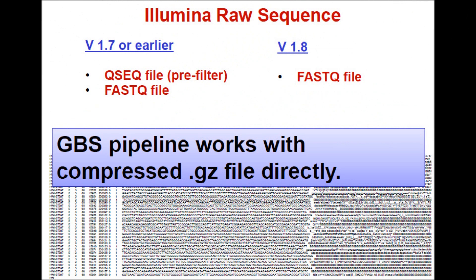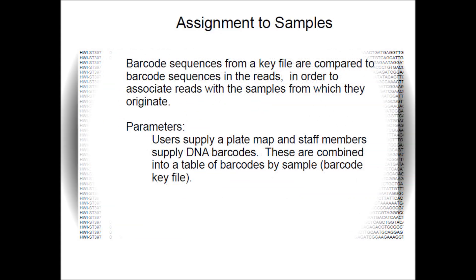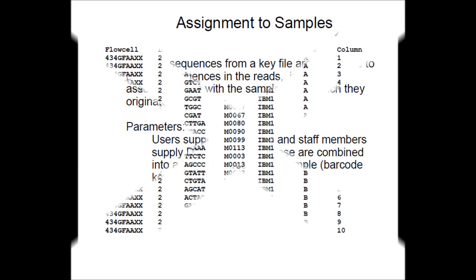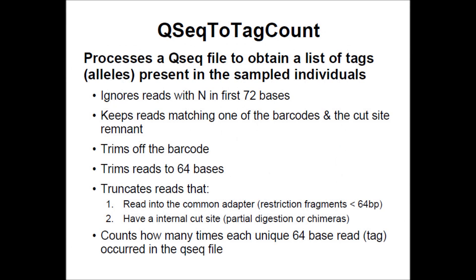Following sequencing, the next major step is filtering the raw sequence data. The GBS pipeline works with compressed .gz files directly. The raw sequence qseq file generated by Illumina is assigned to samples by comparing barcode sequences from a key file to barcode sequences in the reads, in order to associate reads with the samples from which they originate. This is followed by qseq to tag count file conversion, where the qseq file is processed to obtain a list of tags present in the sample individuals.